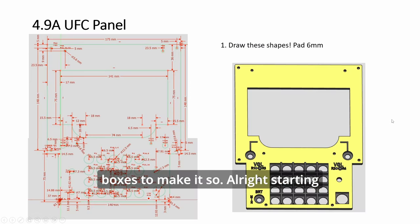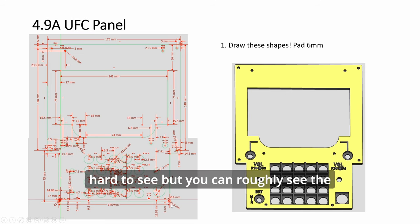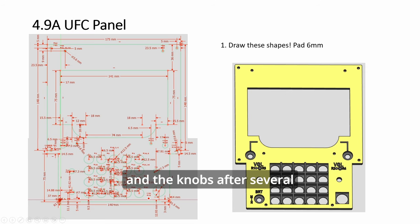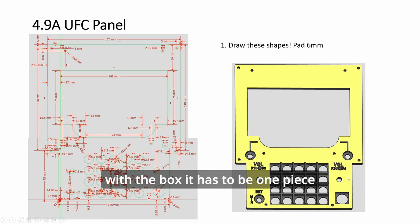Starting with the panel first. This is the end result. It's a bit hard to see, but you can roughly see the shape. Initially this was two parts — one to hold the screen, the other one with the keypad and the knobs. After several iterations, I decided to combine them into one. Because of the merging with the box, it has to be one piece.